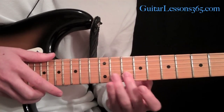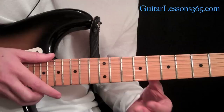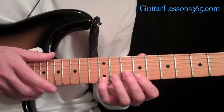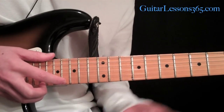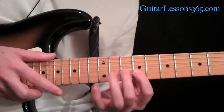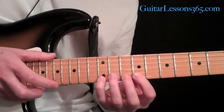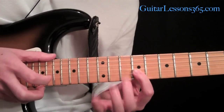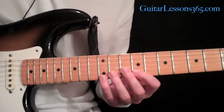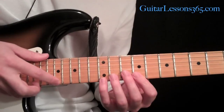Then he comes back to the tenth fret, then back over to the first string, hammering on with your first finger onto the ninth fret, twelve, and just go back up the opposite of the way you came. Then I just took the melody note in this little phrase and took that up one fret.